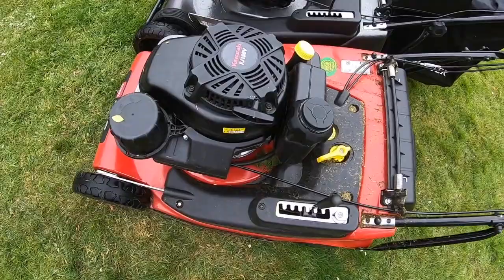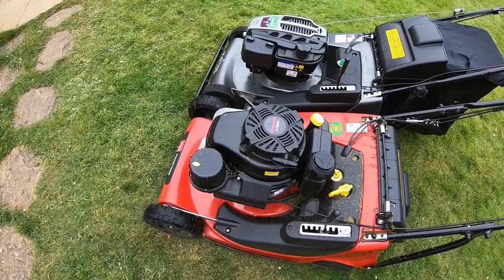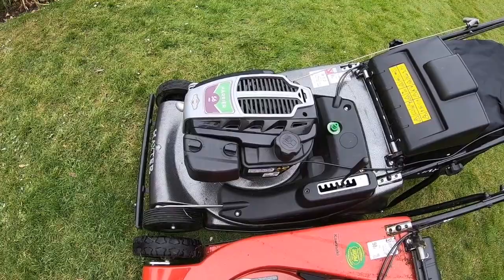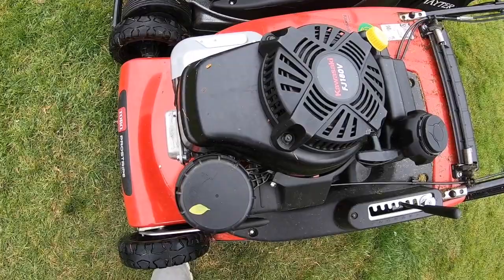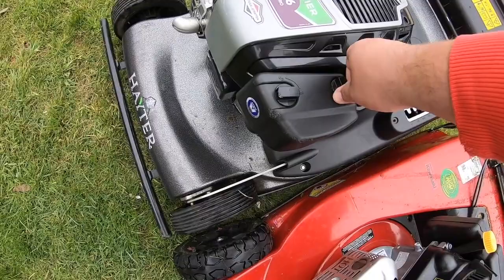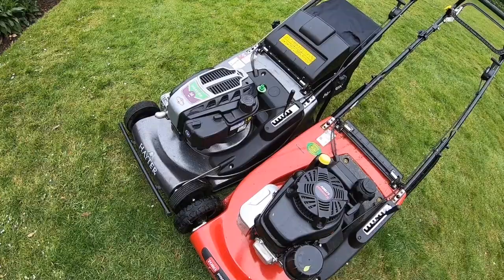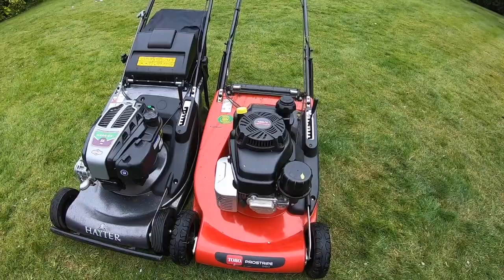The engine is something I've rambled on about before - it's just a superior engine. This Kawasaki is like a Mercedes F1 engine; the Briggs is like a Renault Formula 1 - not as good quality, lack of power, just not as well built. It's harder plastics, metal components, easy access to the air filter. On the Hayter it's all a bit plasticky. If you start them both up you can tell the difference - this just sounds ten times better.